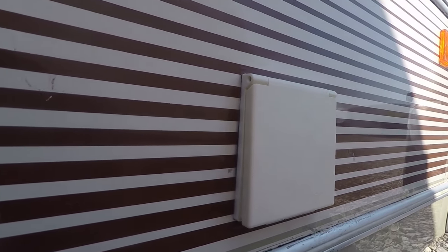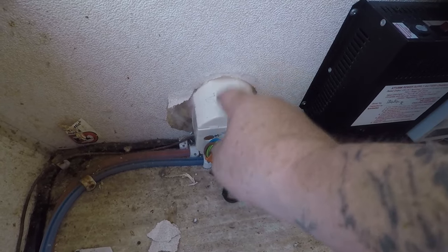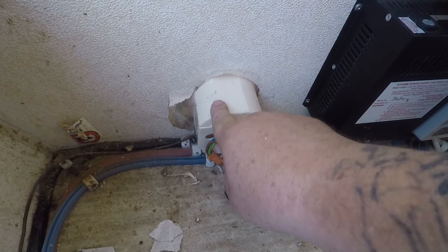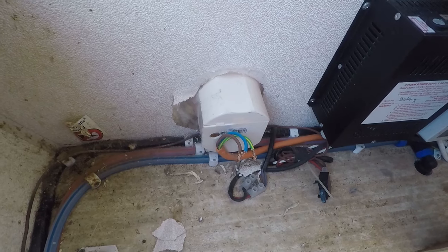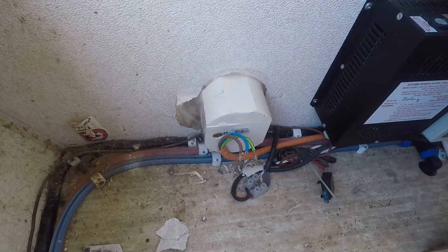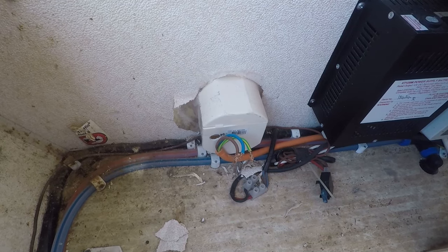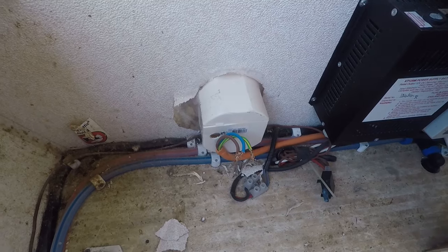Tidy job. Catch you in a bit. Alright guys, so what I've done is put this in now - siliconed it on the outside, siliconed it on the inside, so it should be waterproof. I've just got to wire it all up now and jobs are done. That's all we're doing today I think, but I'm going to find something else to do. Catching you in a bit guys.